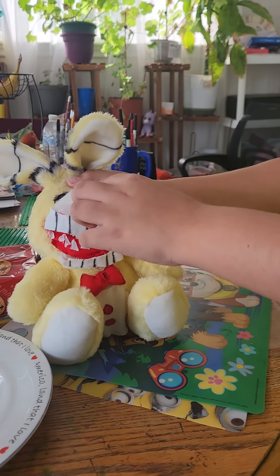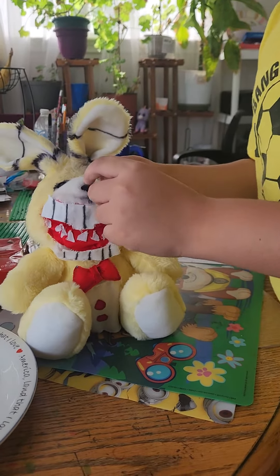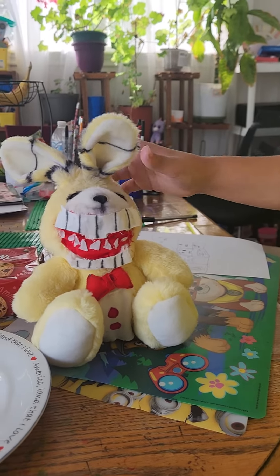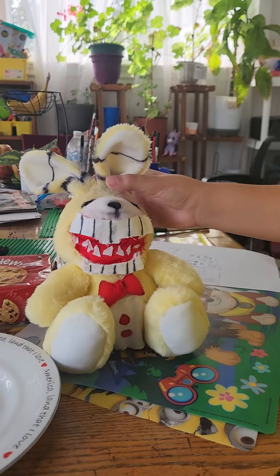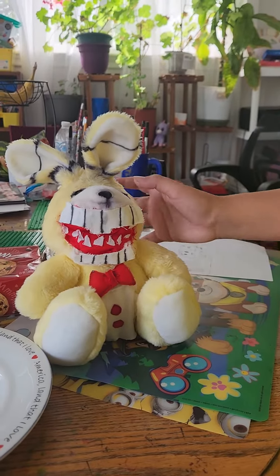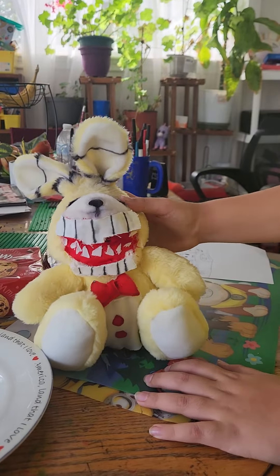Also, this nose was pink before and not black, but since his nose was black in the books, I just decided to color it black. He also has brown eyes like in the books.